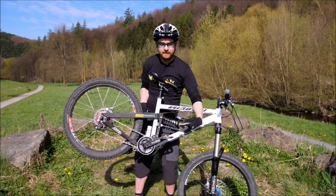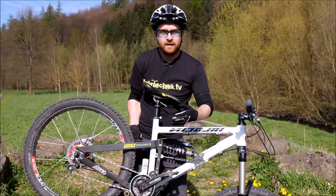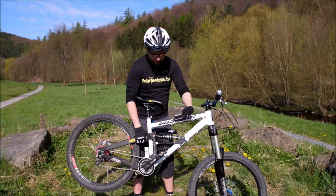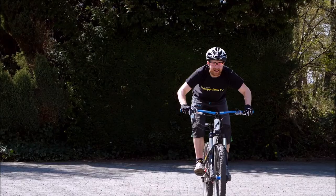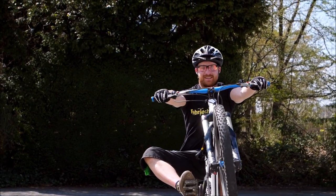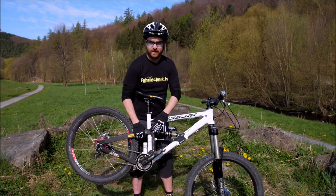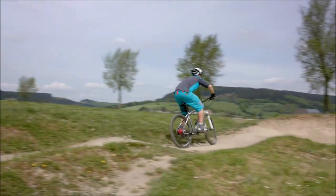Übt den Manual bitte erstmal mit Flat Paddles. Da fühlt ihr euch auf jeden Fall sicherer. Ihr könnt, wenn ihr seitlich das Gleichgewicht verliert, den Fuß rausnehmen. Wer nachher auch mit Klickpedalen fahren will, sollte den Manual vorher schon beherrschen. Meine Empfehlung für das Fahrwerk-Setup beim Manual üben: lasst es so wie ihr es sonst fahrt. Wenn euer Dämpfer zu schnell durchrauscht und durchschlägt, stellt ihr etwas härter. Trotzdem empfehle ich ein harmonisches Fahrwerk vorne und hinten. Wenn ihr ein Hardtail fahrt – keine Sorge, damit geht der Manual auch sehr gut.